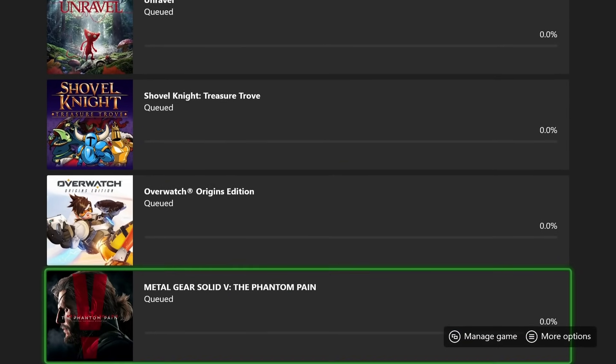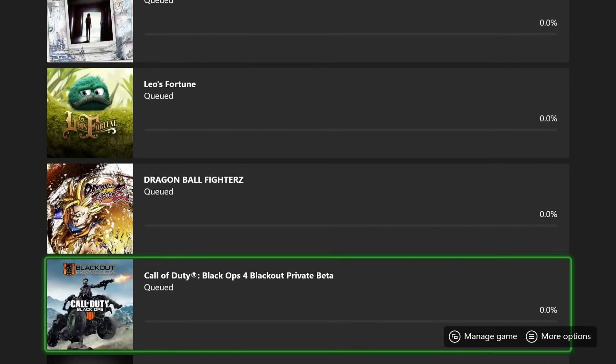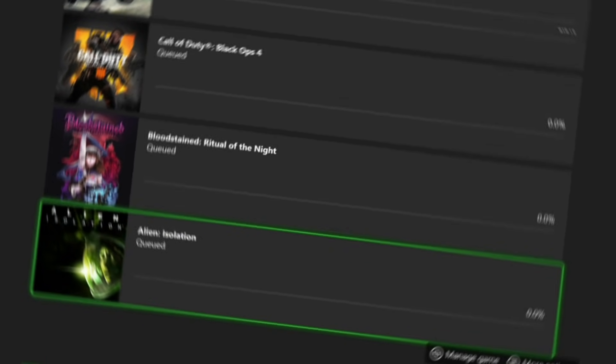What is up all you awesome gamers? Wild for Games here and in today's video I'm going to show you how to quickly and easily transfer all of your game titles and save data from your Xbox One to your Xbox Series S and your Xbox Series X. Let's go.